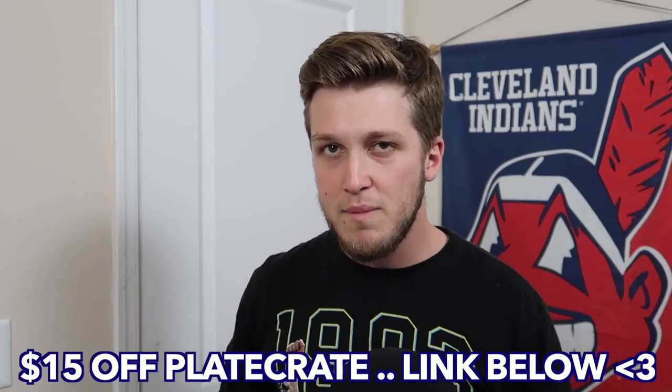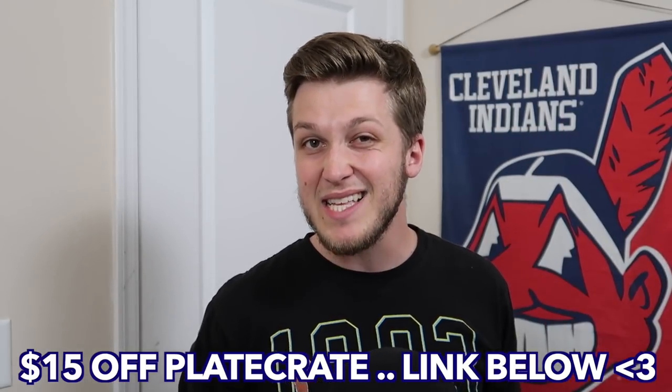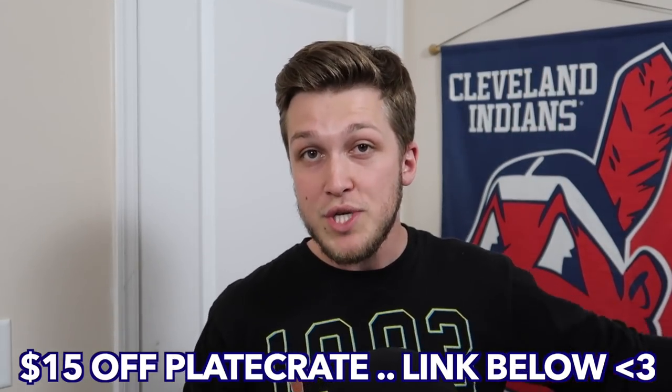The way that I'm gonna give this box away is you guys have to go to my Instagram because I'm gonna be posting a picture of me holding this Plate Crate box, and I'm gonna give one away to anyone who follows me on Instagram and comments on that picture saying 'I want the Plate Crate.' Also, if you go in the description down below and click the link under where it says Plate Crate, you guys can save $15 off using code Fuzzy.